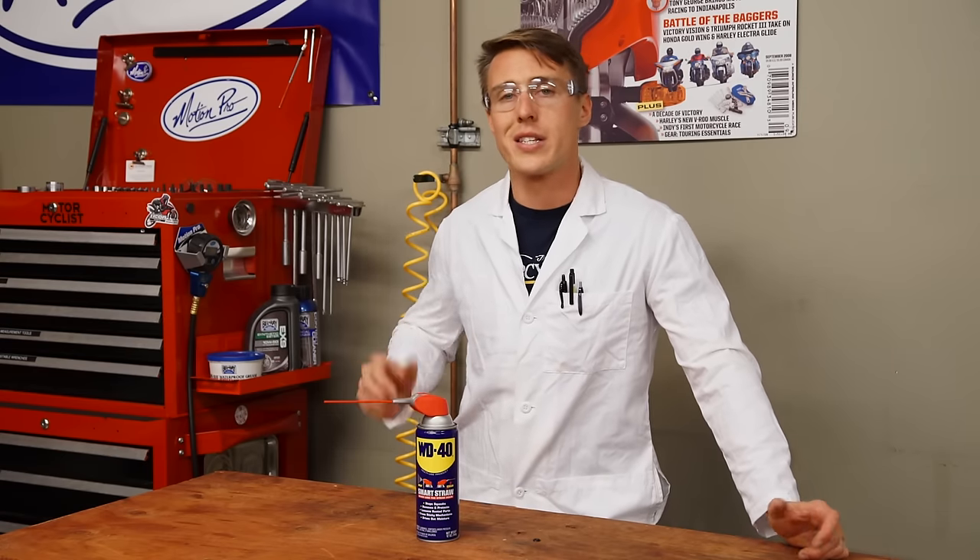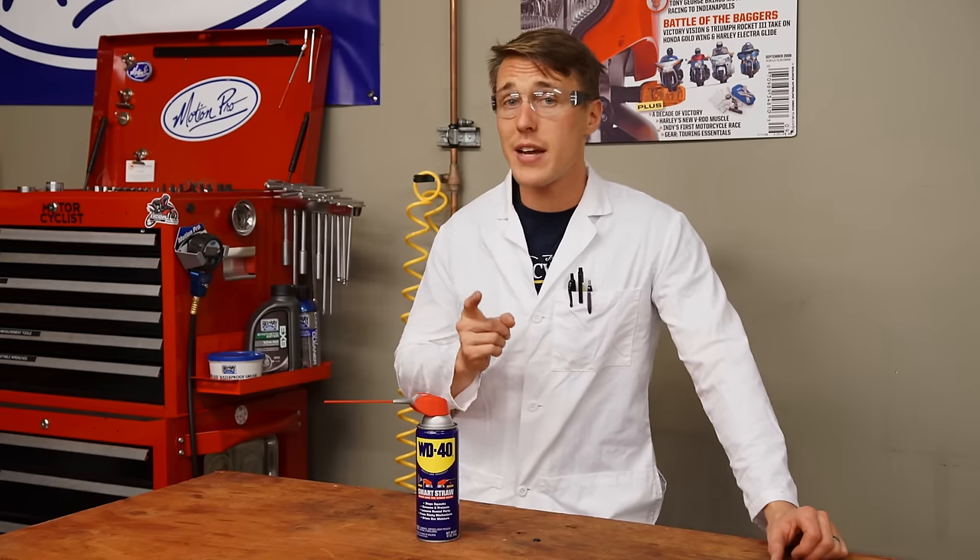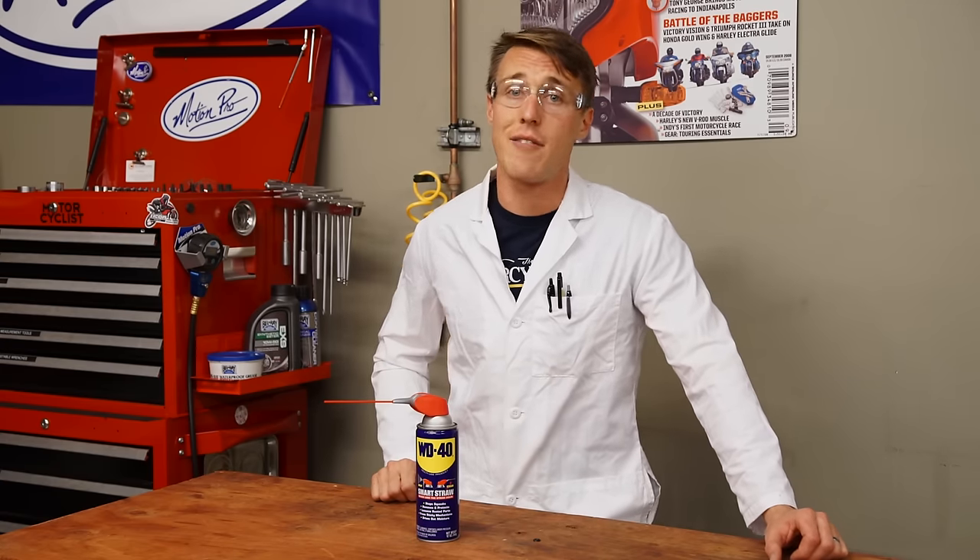Now I'm no petrochemical engineer, but I did ace high school chemistry and I feel pretty smart in a lab coat, so I decided to squash the controversy once and for all. What is WD-40? The material safety data sheet lists the main ingredient as heavy naphtha, which is a petrochemical similar to kerosene or mineral spirits. So for all intents and purposes, WD-40 is primarily kerosene.